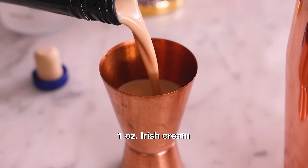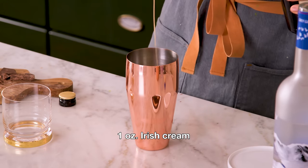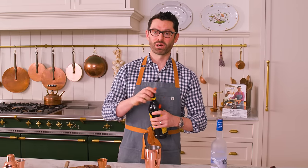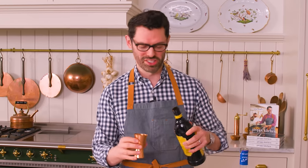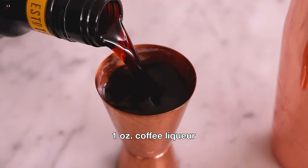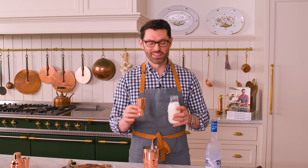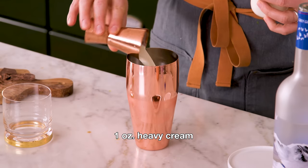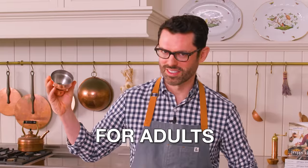Now we want one part of Irish cream. I'm just using an ounce for each of these measurements. You could make a bigger one — you could make this in a big pitcher for some friends, or a smaller version if you want. Coffee liqueur, I'm using Kahlua — one ounce. And one ounce of nice, cold cream. This is such a dessert in a glass, for adults. Pop that top on, and now we're gonna give it a good shake.